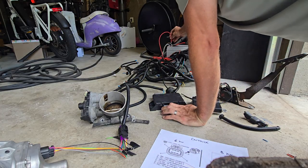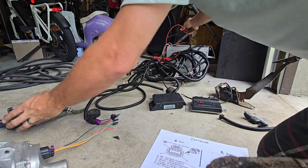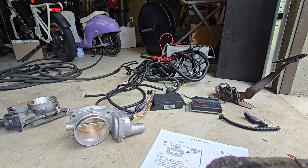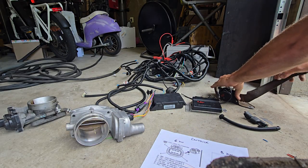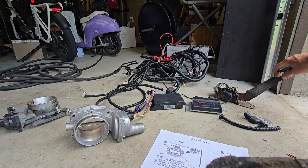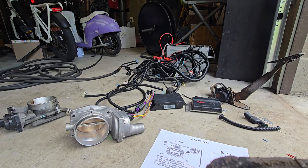Turn the ignition back on — and yeah, it makes that humming noise. My Subaru drive-by-wire makes that same humming noise. I don't know what it is; I don't care — they just work.